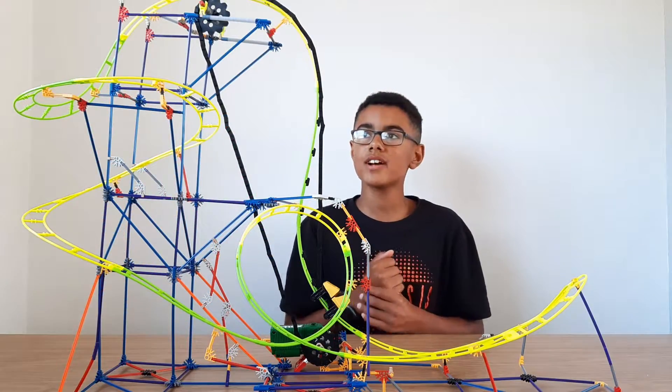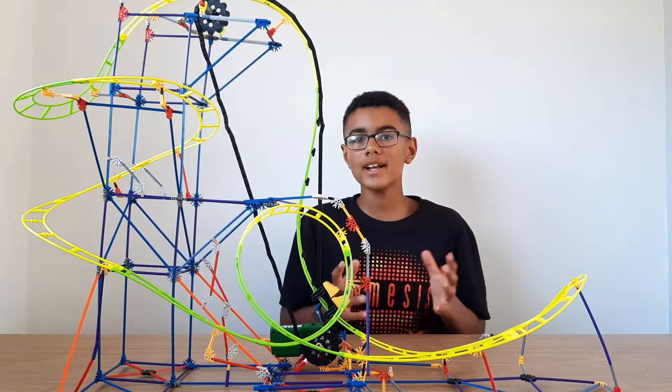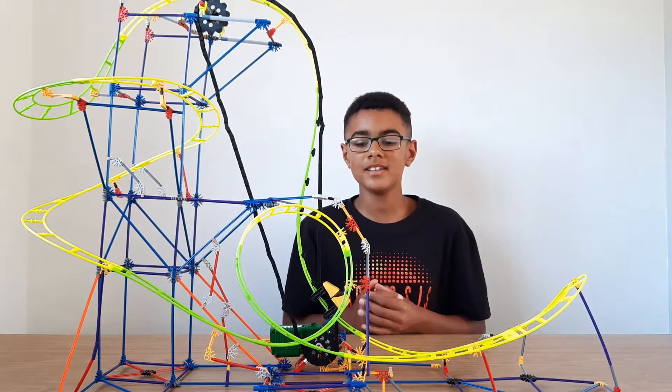I've built the whole Kinect roller coaster — doesn't it look fantastic! It took around about four hours to build. The instructions are quite clear, but not as clear as LEGO in my opinion.